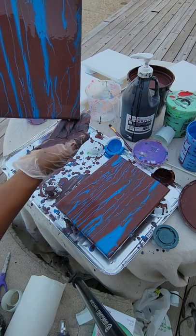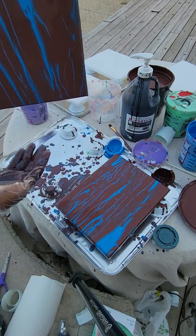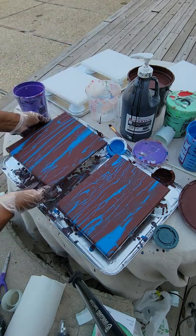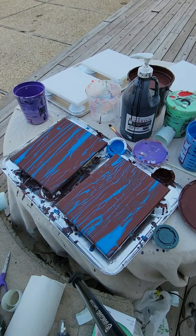Usually for the classes, I try to have them go a specific direction both ways, so they can get an understanding of what happens with the pour. I know on YouTube videos most of the time they don't do that, but I want it to look as professional as possible for the sake of the students.